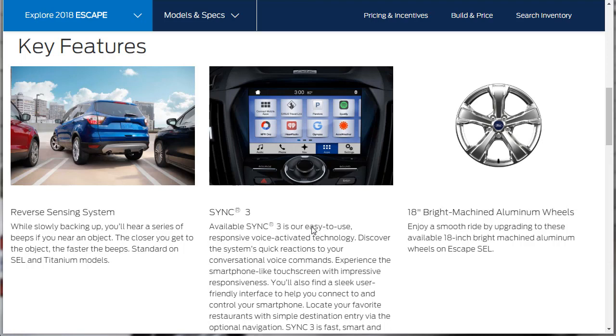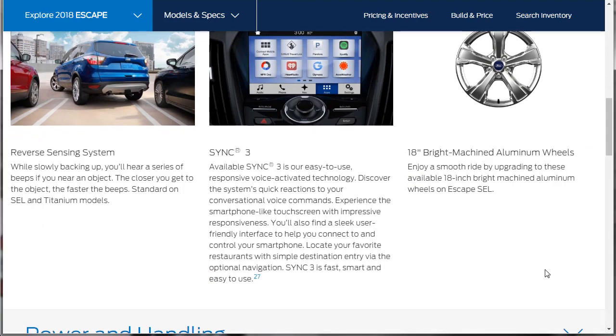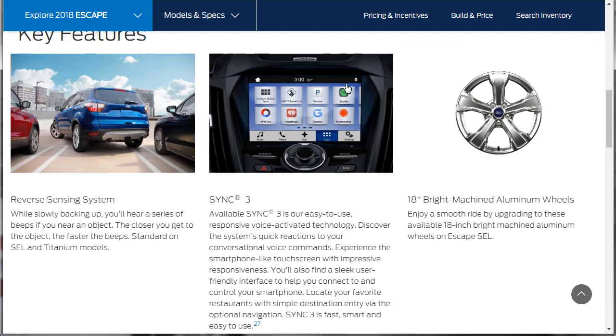So you've been looking at the key features while I've been running my mouth, so let's just talk about these real fast. The reverse sensing system is a key feature of the SEL — it's going to let you know if you're about to hit something while you're backing up. That's cool. The SYNC 3 interface is where all the tech lives: the Apple CarPlay, Android Auto, navigation, apps, voice-activated phone — all that tech stuff lives in the SYNC 3 system, and it's pretty cool. Then this one comes with 18-inch bright machined aluminum wheels. If there's an upgraded wheel, I'm probably jumping on it, but the wheels seem fine.